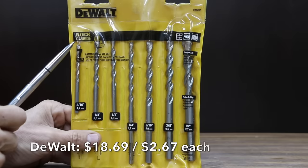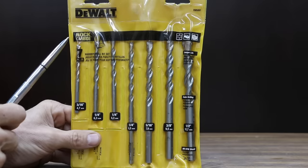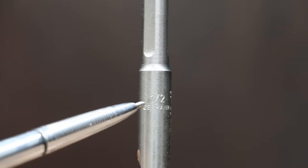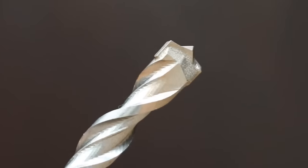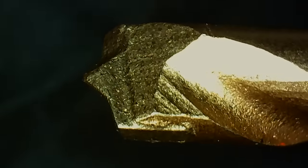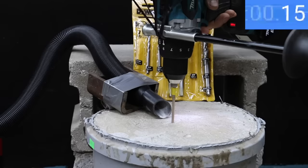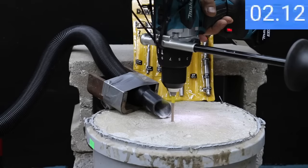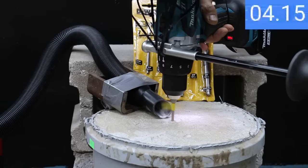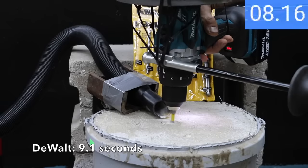At $18.69 for seven bits, or $2.67 per bit, is the DeWalt brand, made in Germany. It features Rock Carbide, three flats on the shank to eliminate bit slipping in the chuck, a four-flute design to clean debris out for fast efficient drilling, and a Rock Carbide tip that maximizes carbide surface contact for longer bit life. The DeWalt is off to a great start with a 9.1 second finish, but Irwin holds on to the lead.